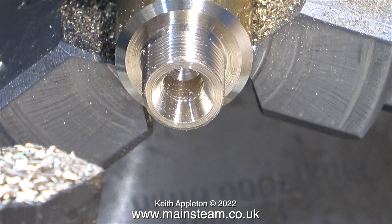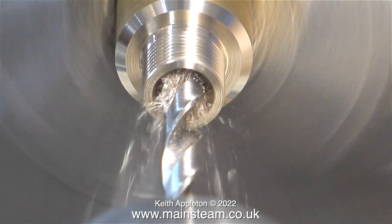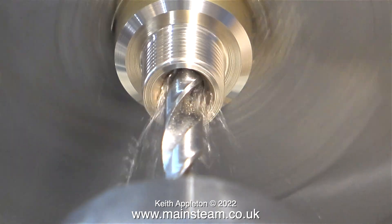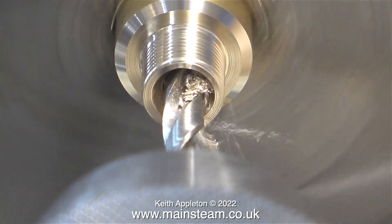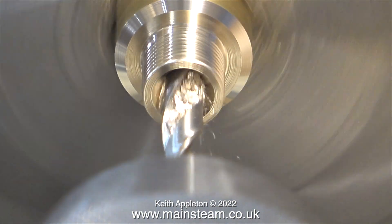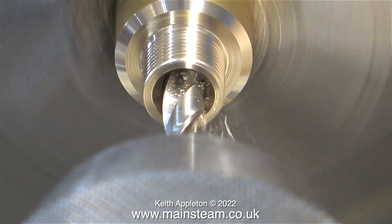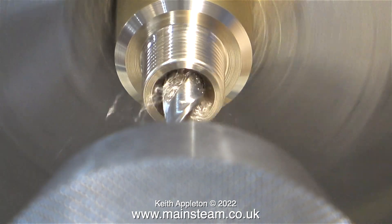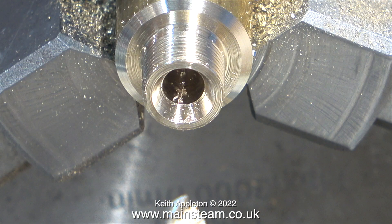There's one very important job left to do in the lathe and that is to drill along the centre of this bar, but not all the way through to the other end. Before drilling a hole like this it's a good idea to know how far you're going to drill. The easiest way is to measure the work in the chuck, and once you know how deep the hole needs to be, mark the position on the twist drill using a felt tip pen — then there's no danger of the drill coming through the other side.